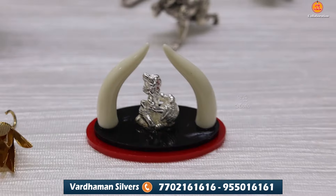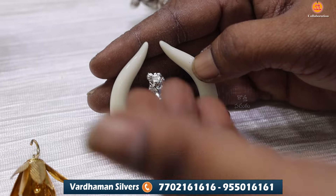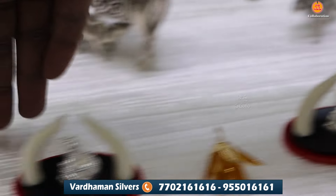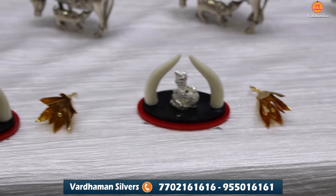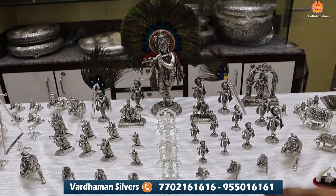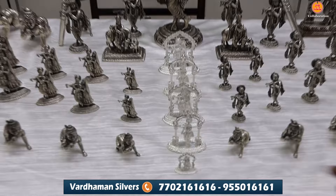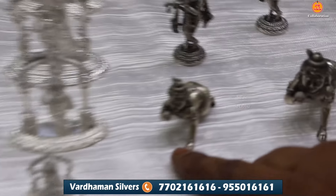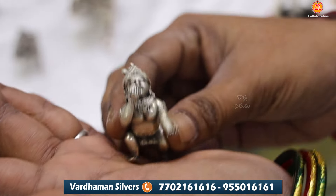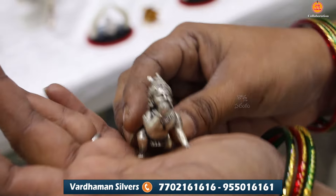We have peace pieces and written gifts. We also have Ganesh idols in this collection. This collection has a lot of clarity and we have 25-30 grams of weight.